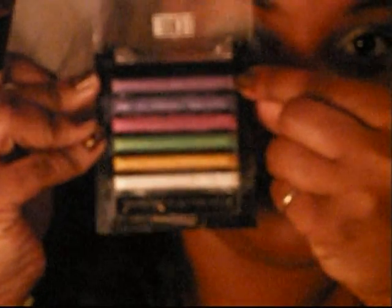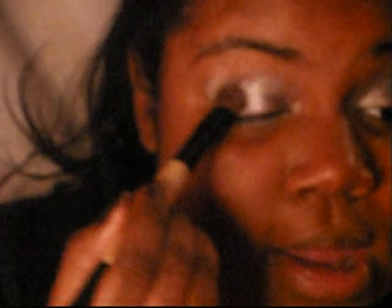Now I'm going to wipe my brush off, then use the same brush and the same Milani Runway Eye Palette, and go into this light purple color on the top. I'll load my wide part of my brush up and put that on the center of my eye and outwards. Then I'm going to take my smoky side of my brush, go into that same light purple color, and line the bottom of my eyes from the middle outwards.